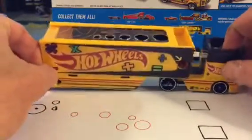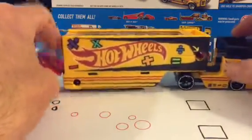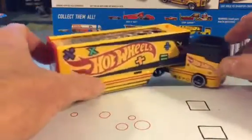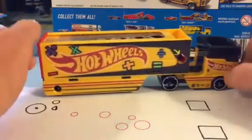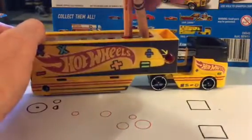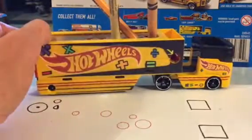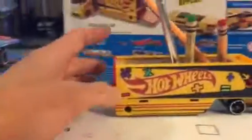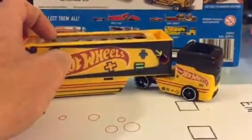I also have some 1:43 scale track I'd like to try it on, but that's at my other location. But there you go — Hot Wheels High and Pencil Pusher. Pretty cool, mostly as a fun desk piece. Maybe you can store some crayons in there — it's a little more practical with the ruler. There you go, kids. Pencil Pusher — thanks a lot, later!